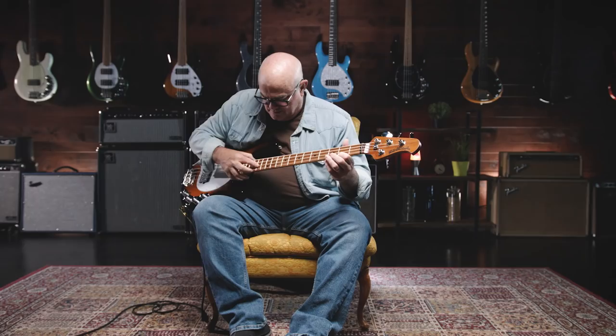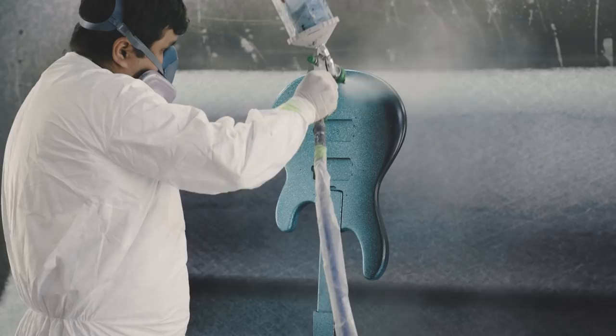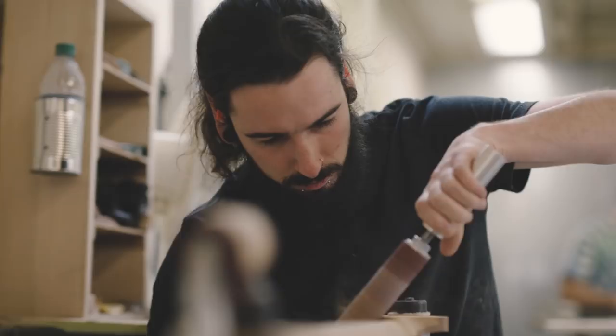So much has changed, starting with how you draw it, to how you mill it, to how you paint it. To me, there's no better piece of art than a beautifully designed and built musical instrument. It wouldn't be possible to do that without that blend of beautiful craftsmen and well-executed technology.